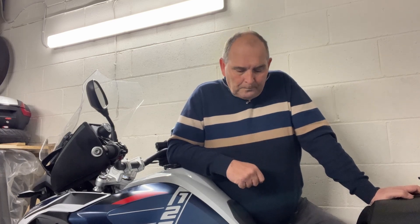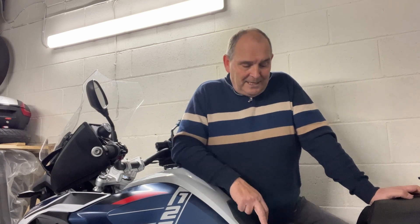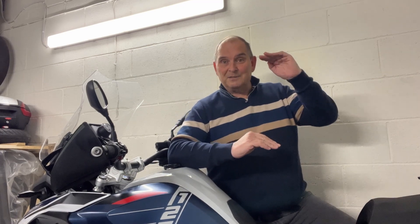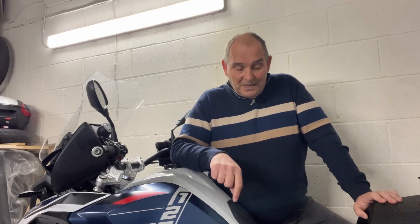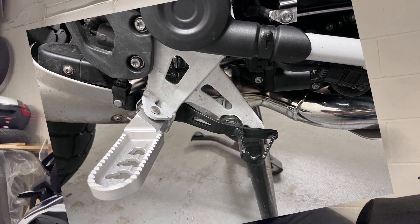So it's obviously something that a lot of people think about. I've put lowering pegs on this. I have a short leg, so I have the lowered chassis GS. But I find that the seat-to-peg distance is a bit compromised because I've got the lowered seat. That shortens the distance between my seat and my peg, which creates a bit of a problem with my hip. So now I have Wunderlich lowering pegs on there as well to give me back some of that and take the acuteness off my hip.